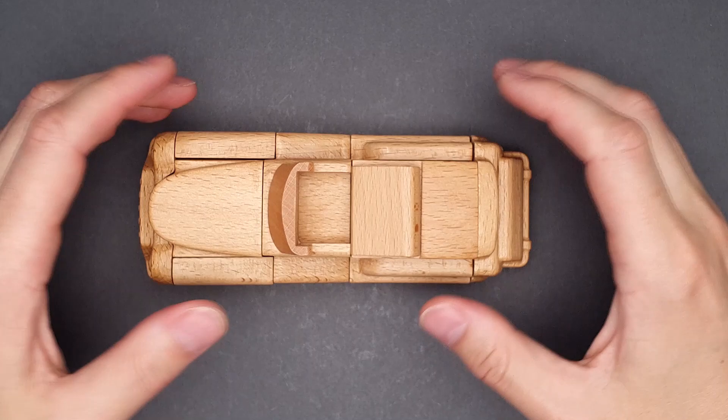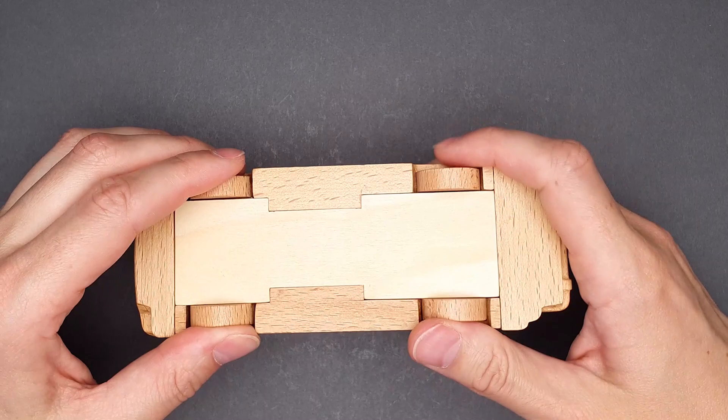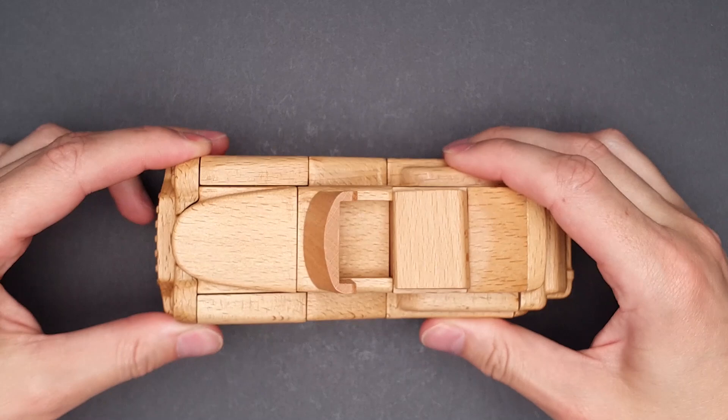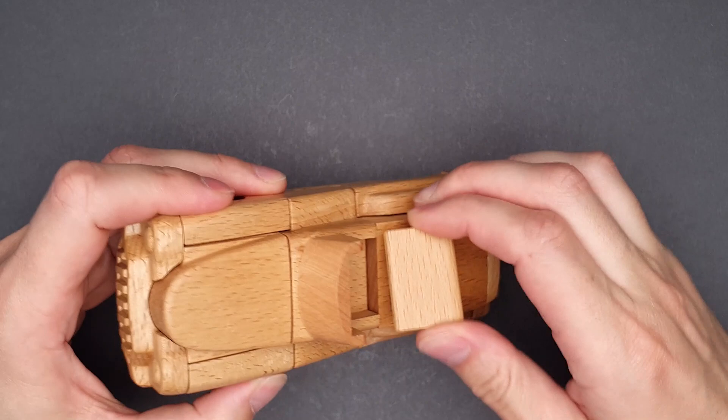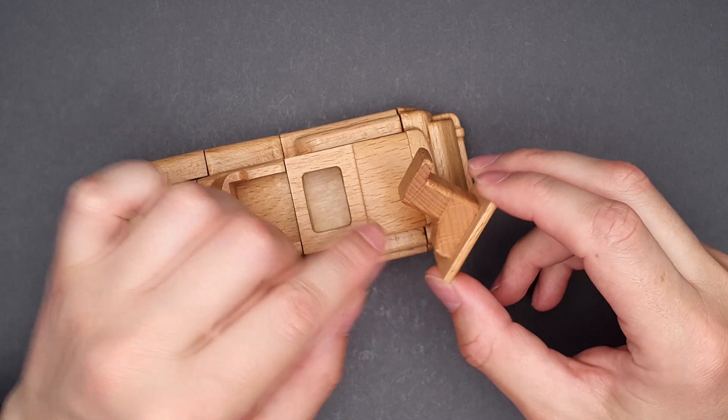I'm going to take a closer look at the puzzle first. There are a couple of moving parts here. The wheels are moving a little bit, but I don't think I can remove them from the beginning. Oh, this piece — this piece is moving and I can remove it. It has quite an interesting design since this piece is locking this part, but because of this cut, it makes it possible to remove it.